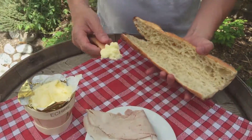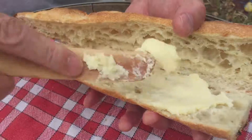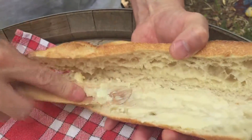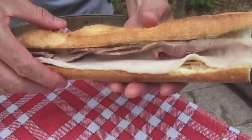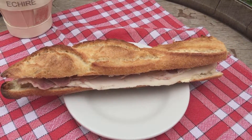Take your baguette, then take your butter — this is a special wooden knife made from an olive tree — and try your best to really just put a little bit of butter on there. Take your ham, put your ham in there, you can tuck it in, and then close your sandwich. This is the classic jambon beurre sandwich from France.